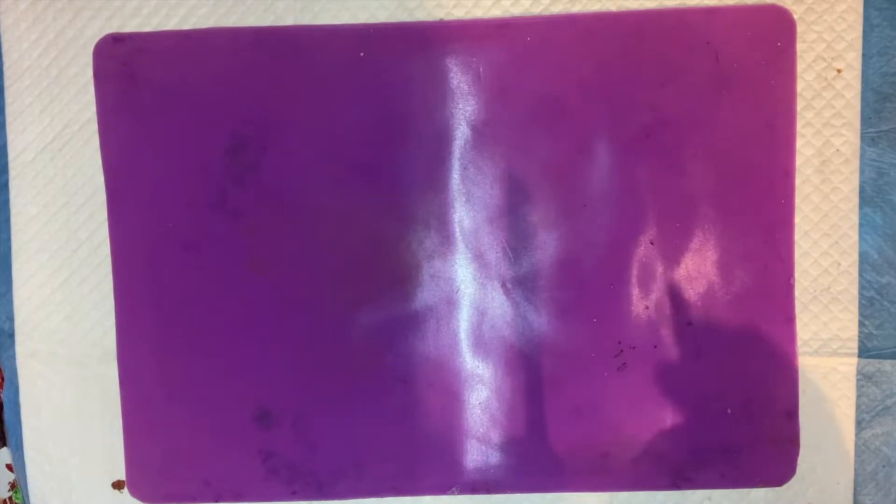Hi everybody. I'm going to make some acrylic skins today. I'm thinking of making a mermaid out of a mixed-media project and I want to make her hair out of acrylic skins. I've never done this particular design before, so it's a little bit of a guess.